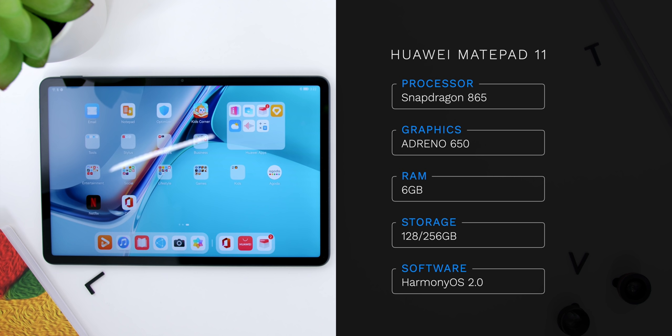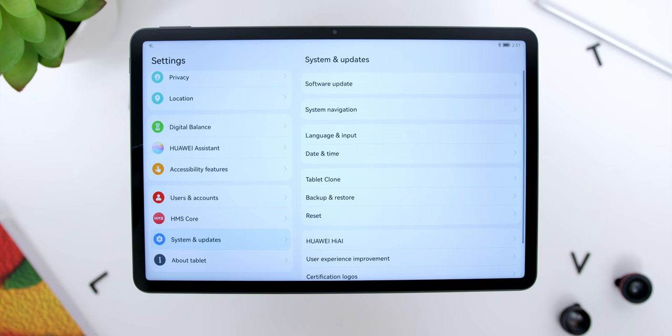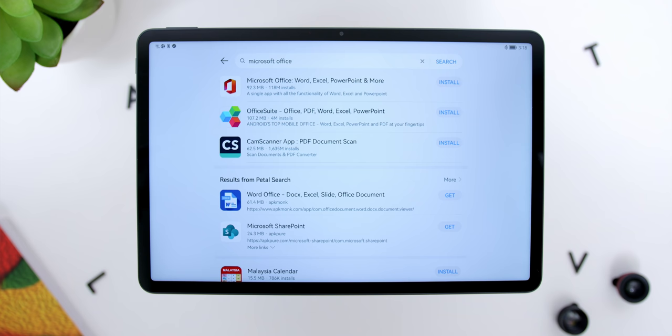For you spec nerds out there, the MatePad 11 comes with the Snapdragon 865 chipset — the very first on a Huawei device — with the Adreno 650 GPU, 6GB of RAM, and two storage choices of 128GB or 256GB, both expandable to 1TB via the microSD card slot. As for the software, it comes with Huawei's own HarmonyOS 2. Looking at camera specs, it has a rear 13MP f/1.8 aperture lens and a front 8MP f/2.0 lens. For those without a PC, you can connect a mouse or even the magnetic keyboard to have a PC-like workflow.